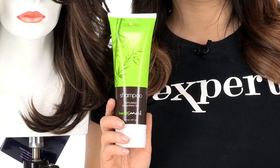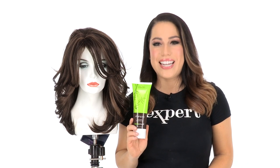I recommend using synthetic safe products to prolong the life of all of your synthetic wigs and hair pieces.